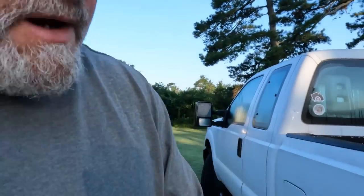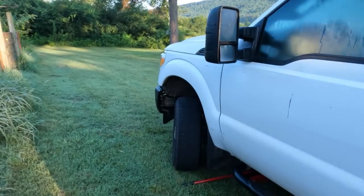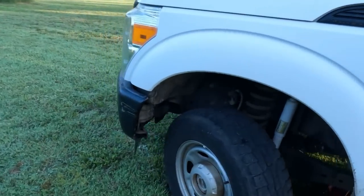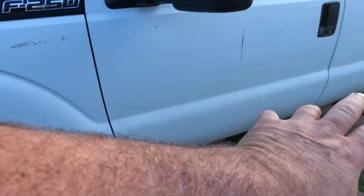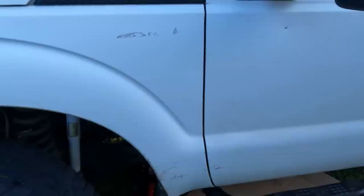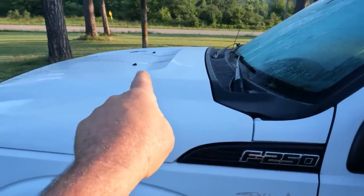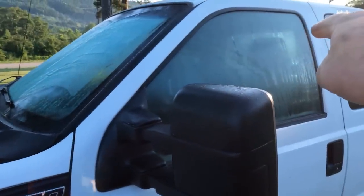Welcome back to the channel. If you missed yesterday's video, I started pulling off the body mounts on my 2012 F250 4x4. Where I left off, I've got all three bolts loose on this side — it beat me to death. I've got the front one on the other side completely out, and the bolt is completely out of the one in the rear.